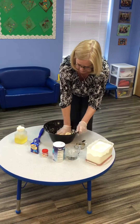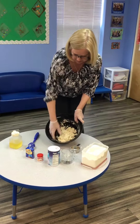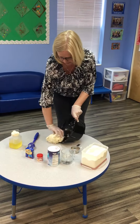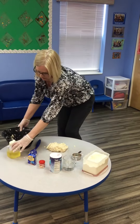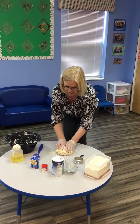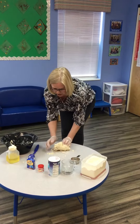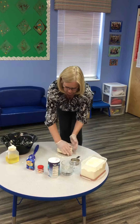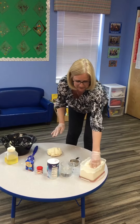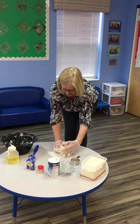I'm still mixing it, squishing it in the bowl. Now I'm going to turn it out onto the table. I'm kneading the dough and I want to try and get it as smooth as I can. I'll put a little bit of flour on the table here and that will just stop the dough from sticking.